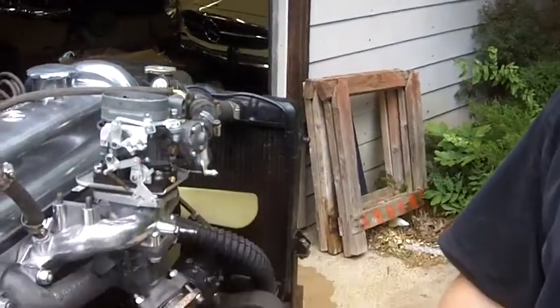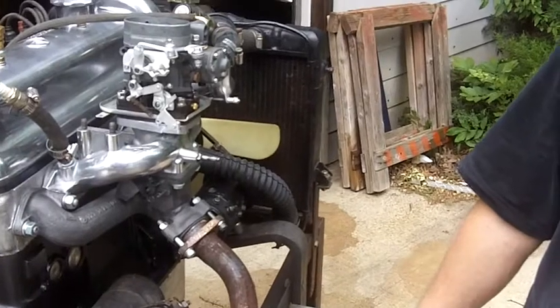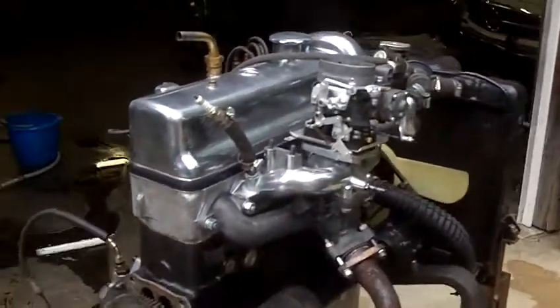Introduction is Arnold. This is your 190 engine test. There's Steve, and here we go.